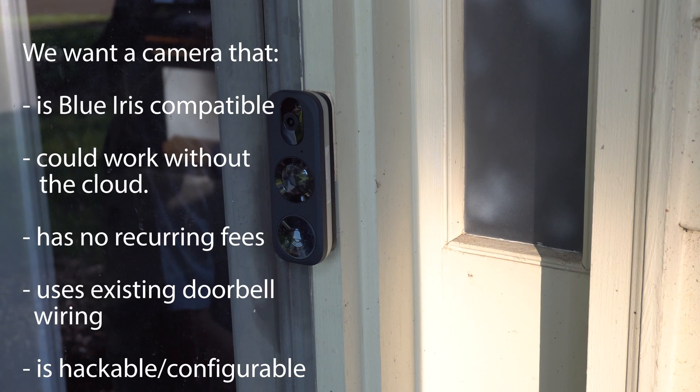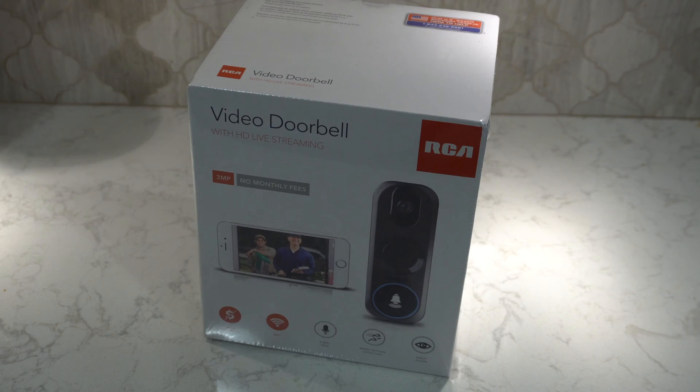We want a doorbell that's Blue Iris compatible. It can work without the cloud. We don't want to pay any subscription fees. We want to use our existing wiring. And we want it to be hackable. Hackable? Well, you know, just customizable.